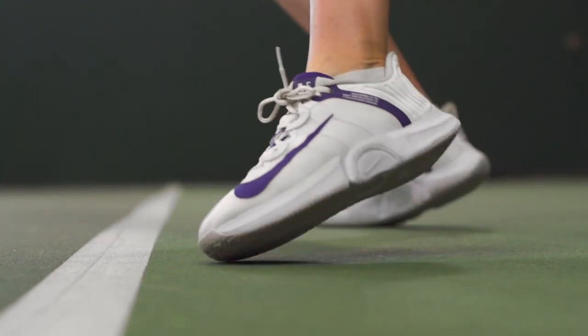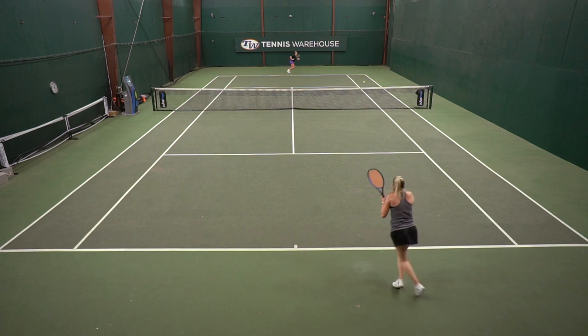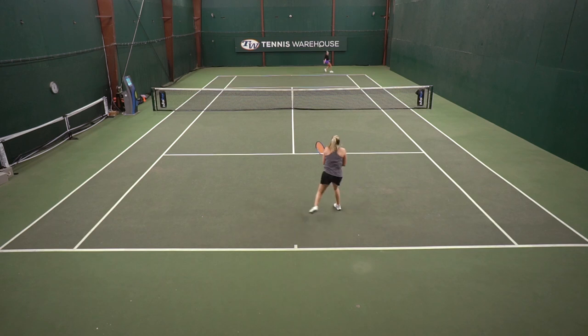But once I got these shoes on, the first thing I noticed was the plush cushioning underfoot. It was super comfortable and I thought it was a good bounce to my step when I was walking around. While I do really enjoy the plush cushioning, I did feel like I was sitting up a little bit higher in the shoe, and I prefer to be lower to the ground.